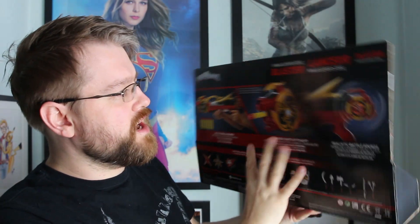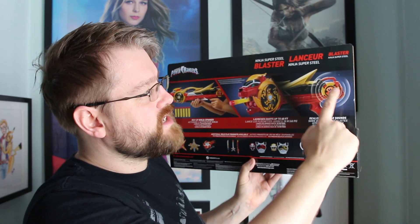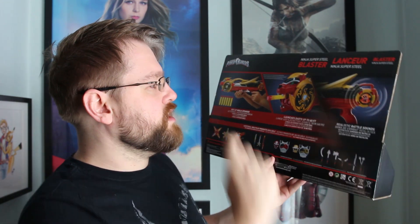On the back, I really like the packaging for this one. I like the fact that you've got the blaster there, you've got what it does — it fires and apparently this makes a sound, so I'm kind of interested to see what it says. It says rev up the spinner, launches darts up to 60 feet, and then I'll see realistic battle sounds.